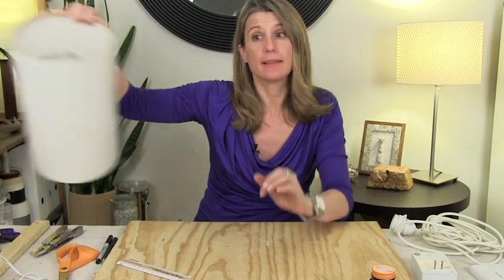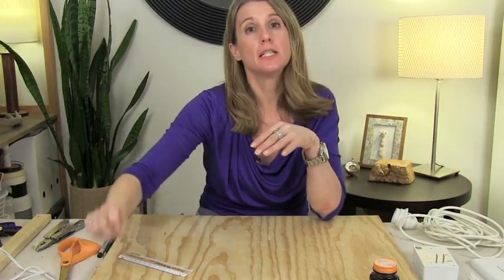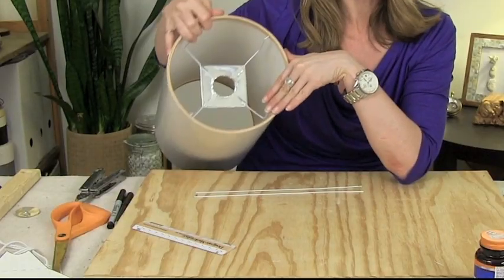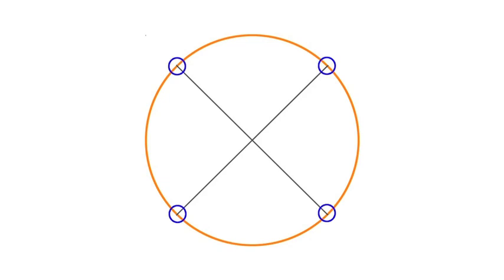Now set aside the middle piece and turn your attention to making the legs that will connect the middle piece to the ring. You'll need two wire hangers to cut two straight pieces three inches longer than the diameter of your shade, and then two smaller straight pieces two and three quarters of an inch long. To bend the wires into the leg shape, making a template will help ensure both legs are bent exactly the same way. Take your embroidery ring and trace the inside circumference on poster board, then draw two perpendicular lines through the center — where those lines intersect the circle is where your legs will attach to the ring. Finally, draw a 3 inch square in the center representing the middle piece.